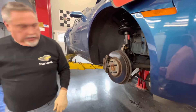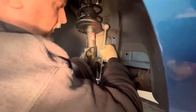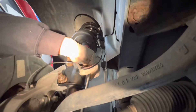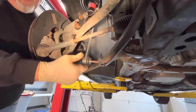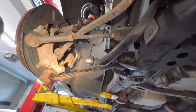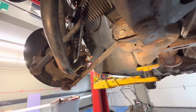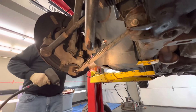We have our stabilizer link with some never-seize on it. The link goes through one end down here and then through up here, so we hook the top end on first. The nuts were originally 15mm but the new ones are 17s. We use a pry bar to push down on the suspension a little bit to get the bottom end to fall into place. The bottom one still needs the swivel adapter. We tighten both up with the 17mm socket.